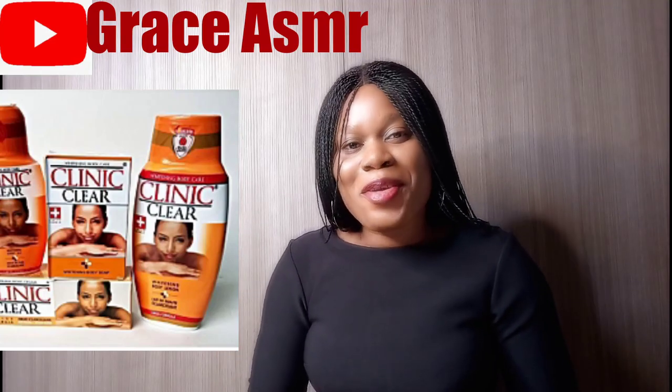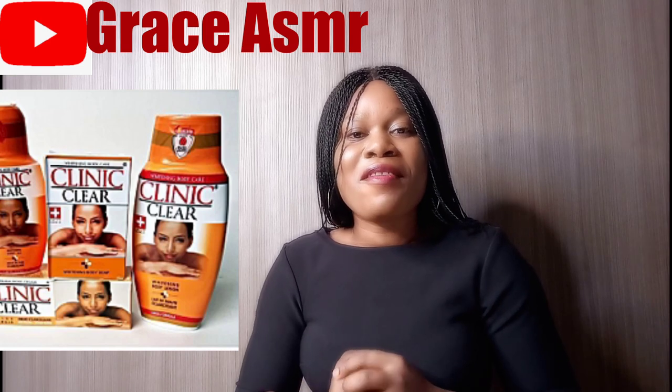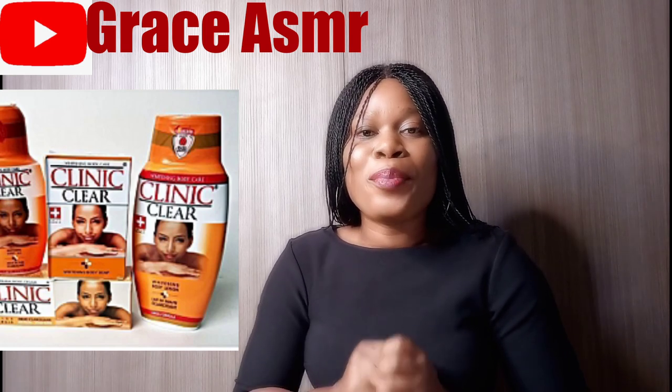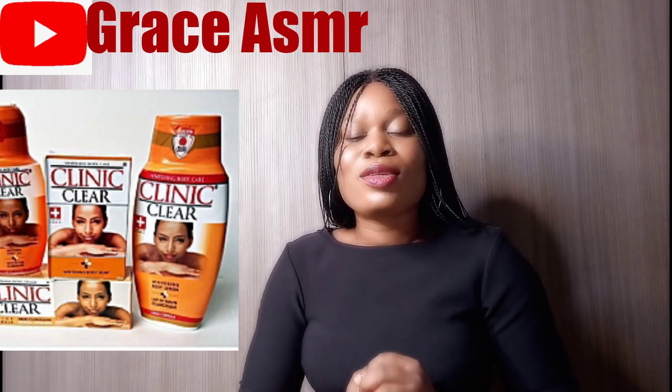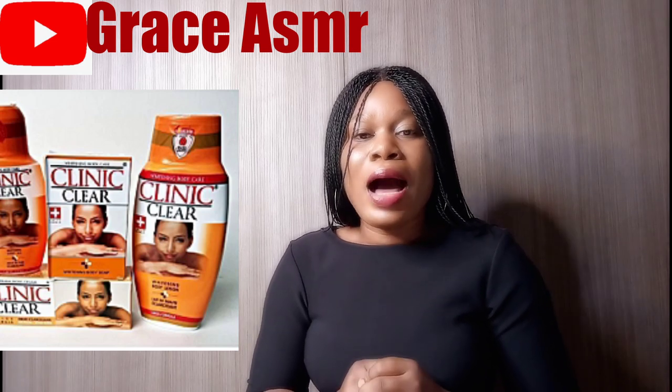Welcome to today's video. I'm going to be making a review of Clean & Clear body lotion, and I'm talking about it based on my personal experience and how it has worked on my body.